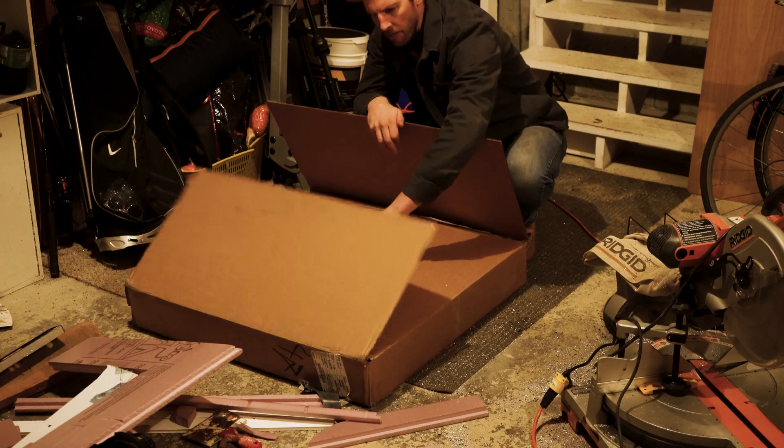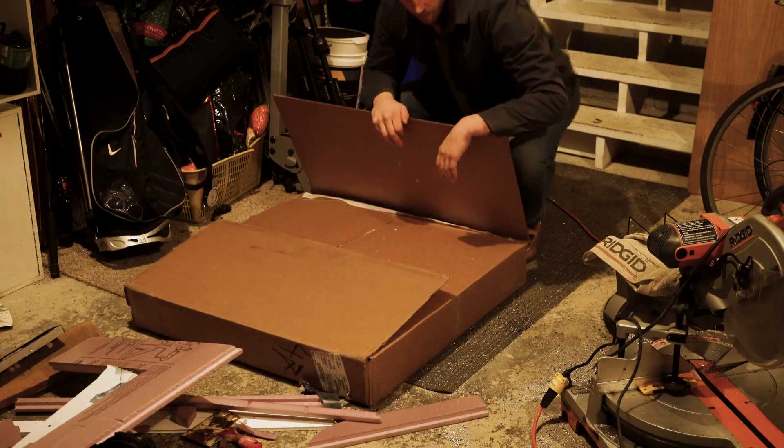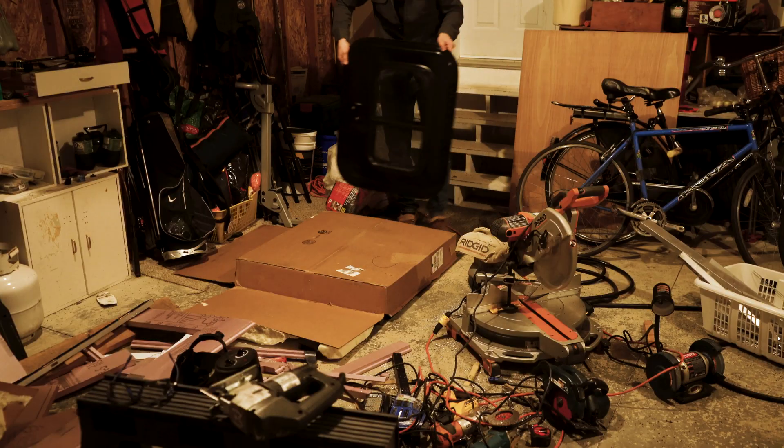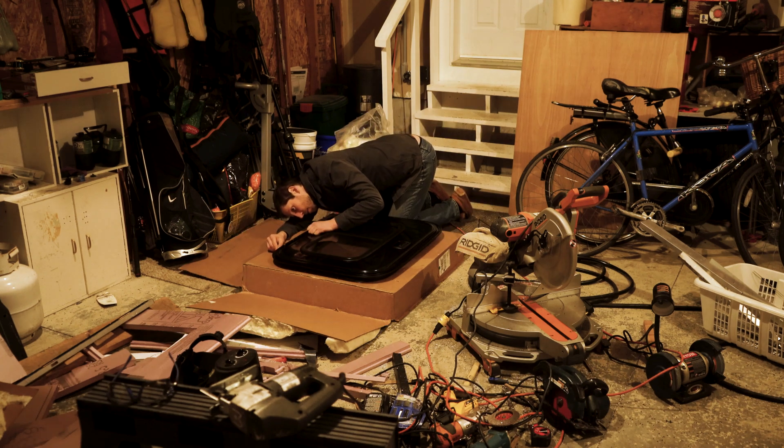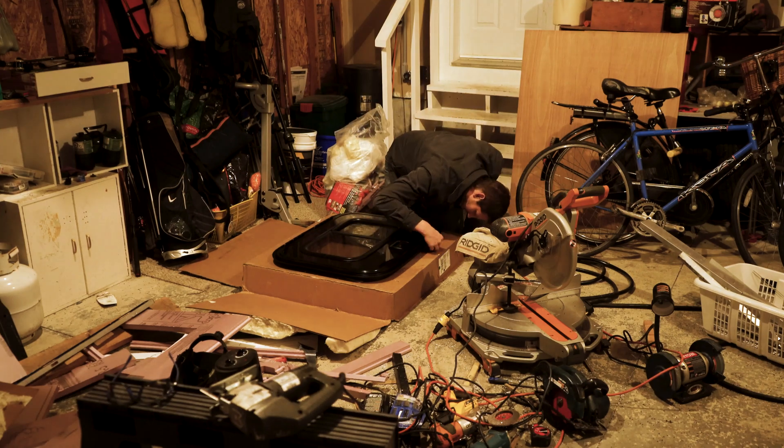The door has arrived. I ordered this door — it's the Challenger door from LCI Lippert. It's packed really nicely; they even put your name on it, make you feel real special. I'm going to use the box to trace and then cut out the template, which will transfer onto the Cyberdrop sidewall so I can cut out the hole.